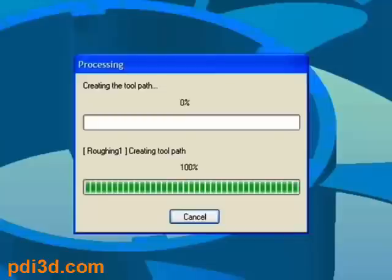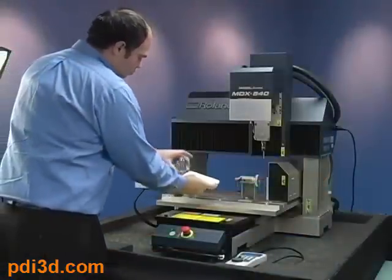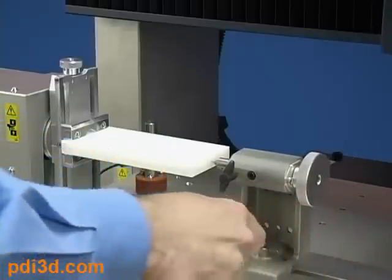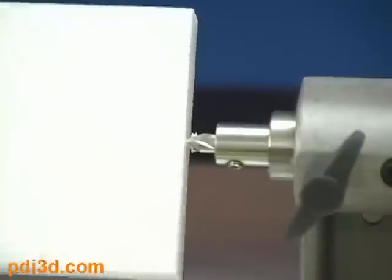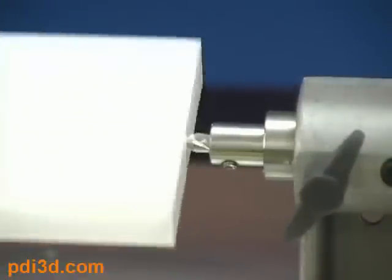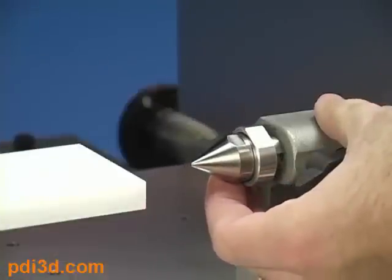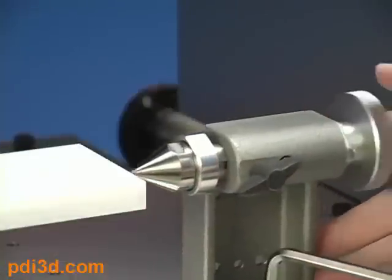While SRP Player is generating the toolpath, let's load material. This is easily accomplished with a rotary access unit. Load your material into the clamp, create a small pilot hole, and insert the live center to support the material during cutting. Your material is now ready to mill.